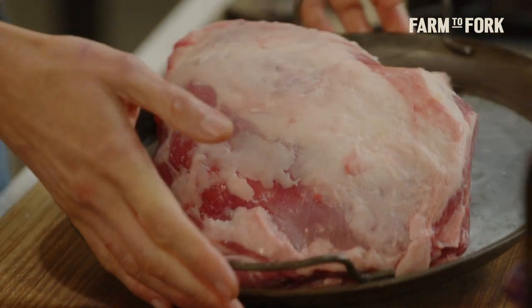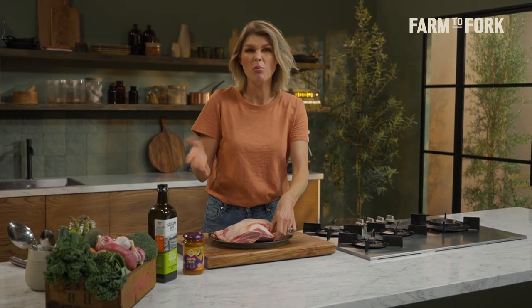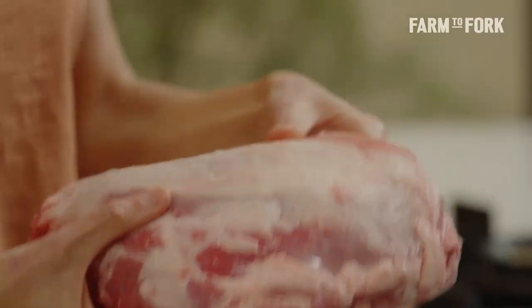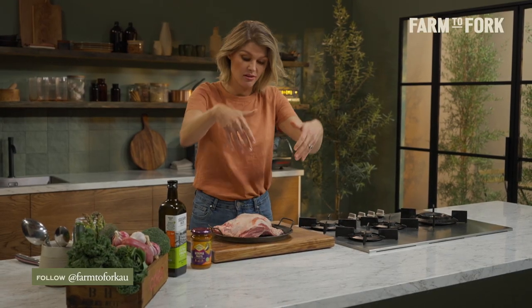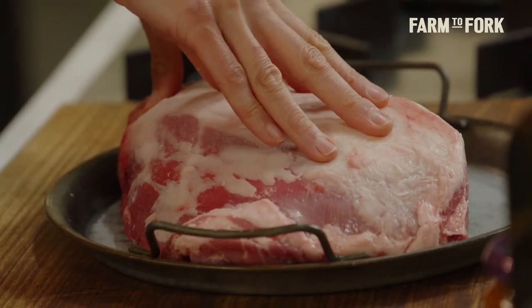You'll need to start this recipe with a lamb shoulder — I always go bone-in. This is about 1.82 kilos. This is a slow cooking cut of lamb; the shoulder does a lot of work and has a lot of sinew and fat in here, so you need to cook this low and slow.